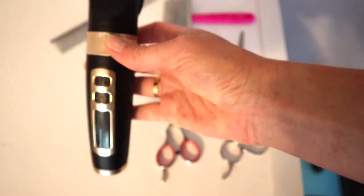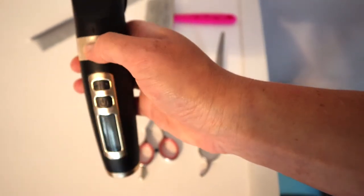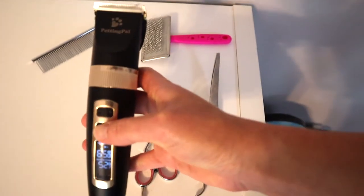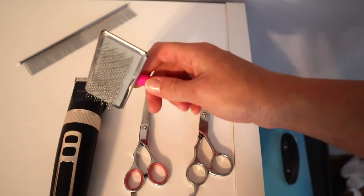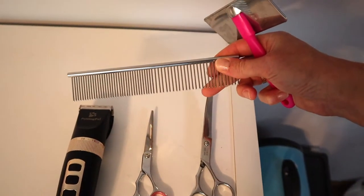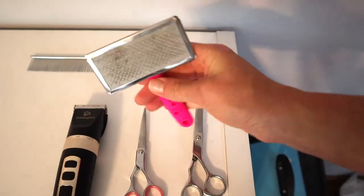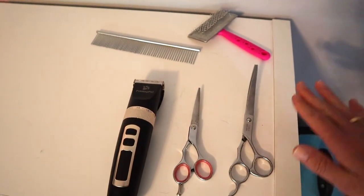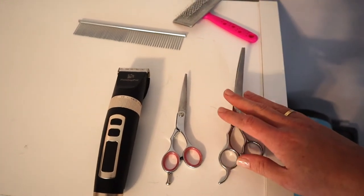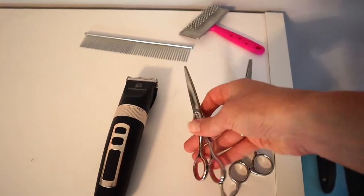For paw pads, I really like using these cordless clippers just so that you can get as close as possible underneath the foot. I always use it on the lowest setting, so this 0.8. It's also very quiet — not scary to dogs at all. I also like using a slicker brush for feet more so than using a comb. You can use a comb, and a comb does come in this Petting Pals cordless clipper kit, but I like how close you can get with the slicker brush. I will put a link in the description box below for everything. But use what you have available to you — try not to use your normal kitchen or paper scissors, because they're not going to be as good as actual hair cutting scissors.